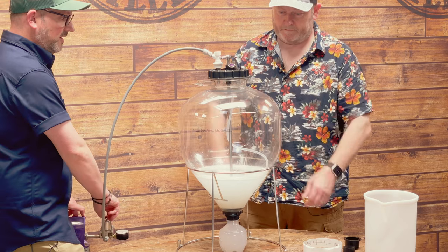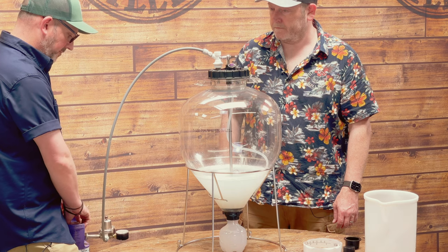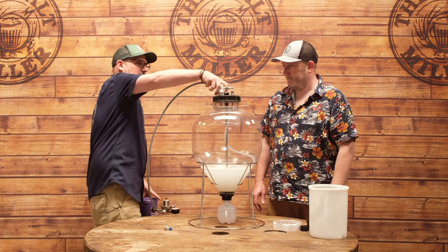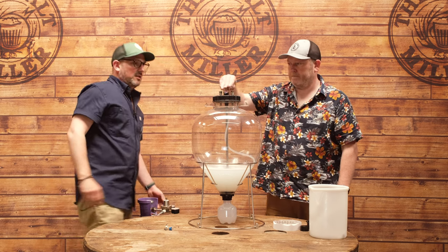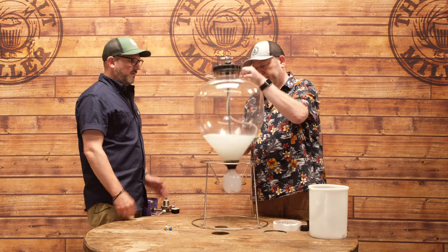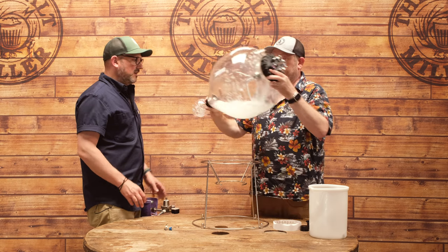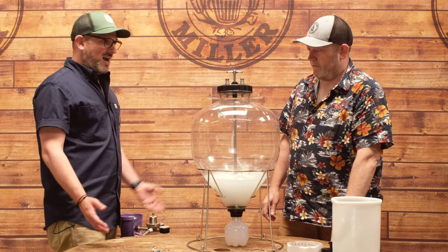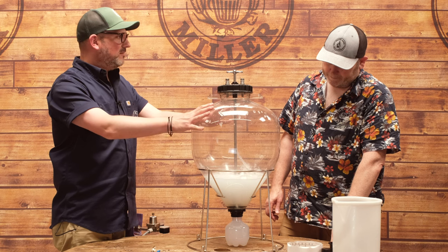You might hear the plastic creak a little bit — that's completely normal, just the plastic stretching and settling. Pop the pressure up a little more, then close it off and take the gas post off. You'd be able to hear if gas is coming out. If you want to be thorough, mix up some soapy water and spray it around the different seals. We're happy the fermenter is holding pressure — it feels firm. Now we can start thinking about putting some beer in.